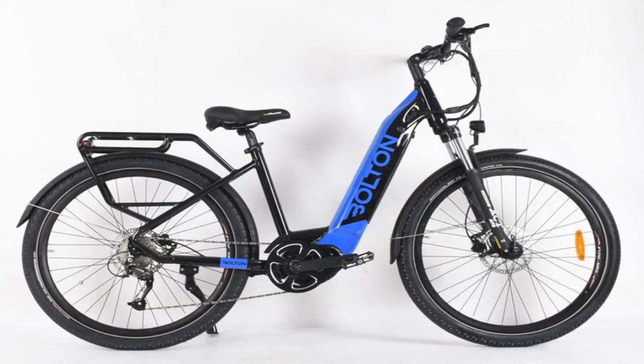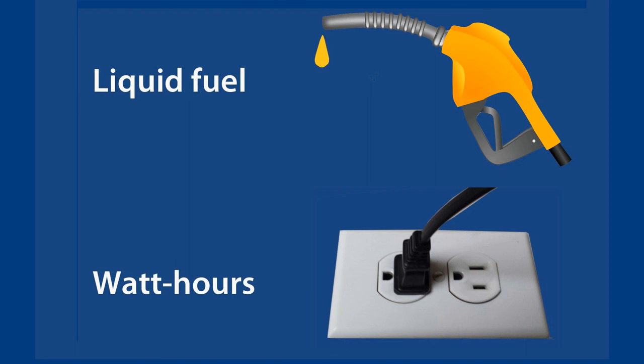Since I began riding e-bikes in 2015, I found that every year an increasing number of manufacturers are adopting this elegant solution. I see this as a natural evolutionary step in the development of the electric bike, and it's the way of the future.